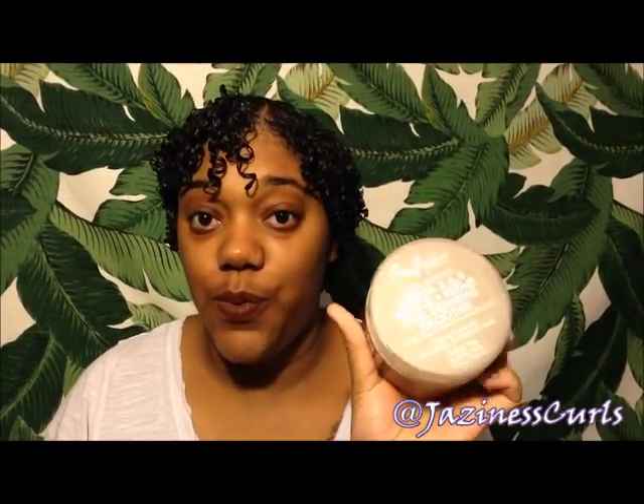This mask does have rice protein in it. A lot of Shea Moisture masks do have a hint of protein in them, and my hair loves protein — so this was amazing. Lastly, I have the smoothie, and it is a curl defining smoothie.